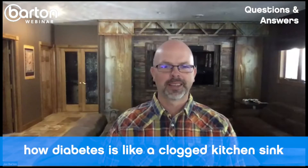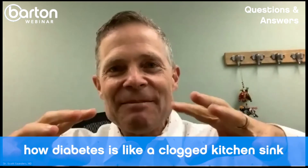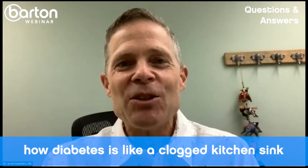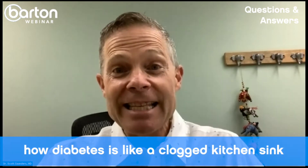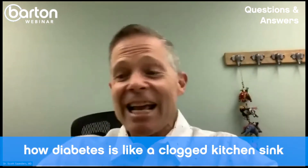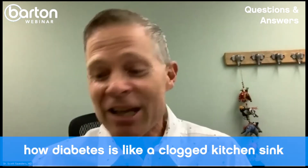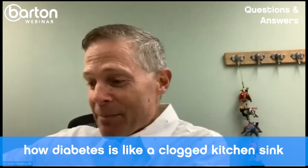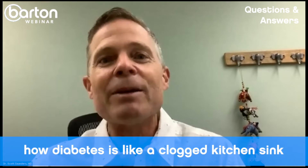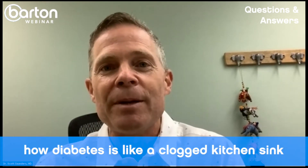Look at it like this: you have a sink that is clogged and the water's running in your clogged sink. The sink's filling up, it's overflowing, there's water all over your kitchen. So you start cleaning up the water — you're mopping up the water as fast as you can, just keep mopping and mopping. At what point do you stop mopping?